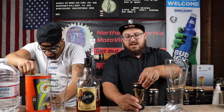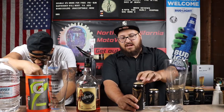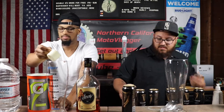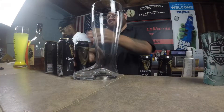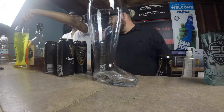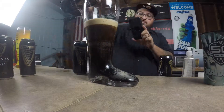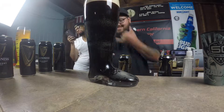So the thing about Guinness, man, you gotta crack it first — let the nitro go through it. This is kind of a slow process, so I'm just gonna speed it up. Pour it. Pour it, I got it. Pull up!